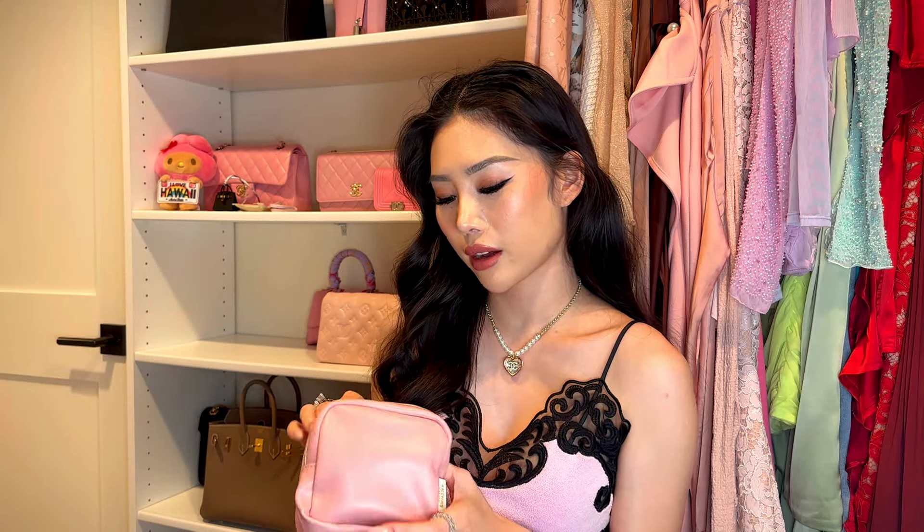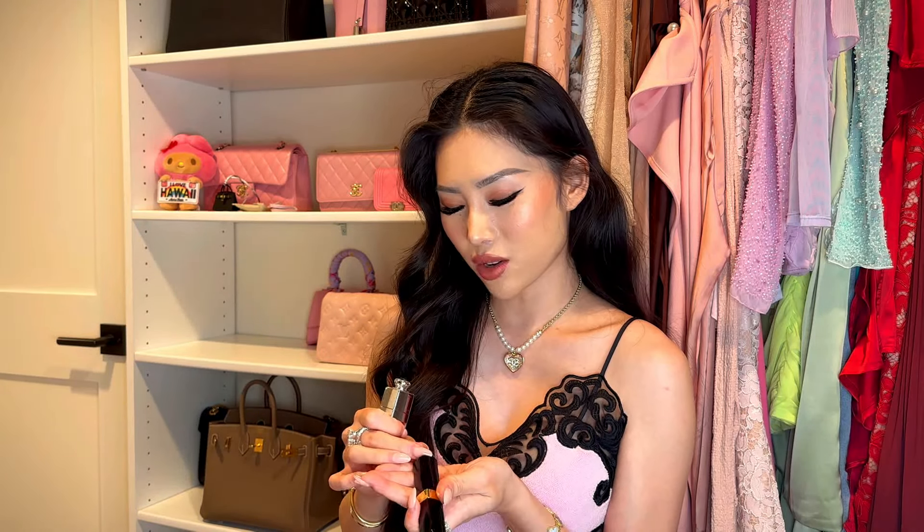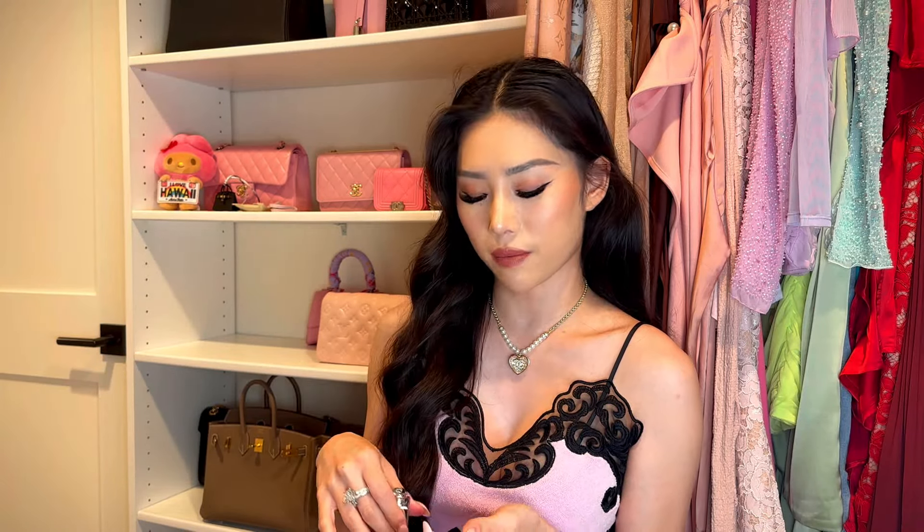Next I have some random lip balms. I have the chappiest lips on earth — I think I need to drink more water. I just keep some random lip balms with me. I usually keep an Aquaphor with me too, but it's not in my bag right now.